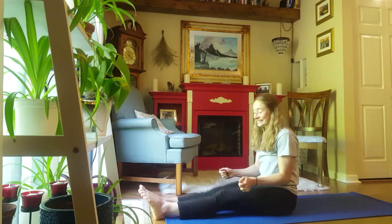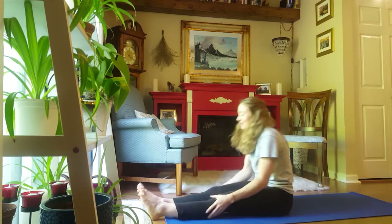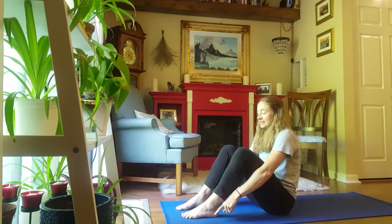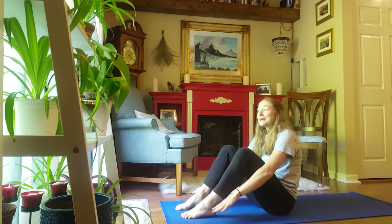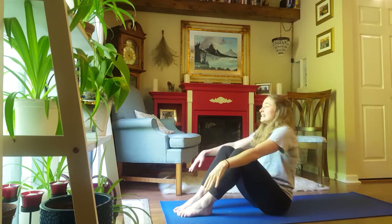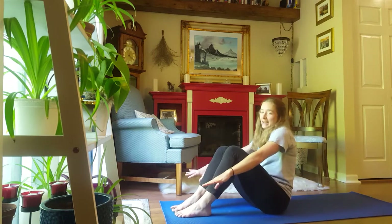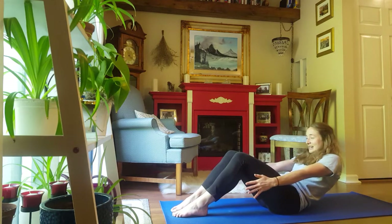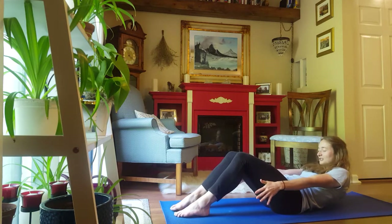And let's begin. So let's bend our knees. Try to keep your feet planted. We're going to slowly lower back. And once you get down to the ground, we will begin. Go slow, slow, slow. Lower slowly.